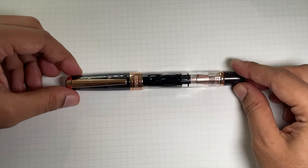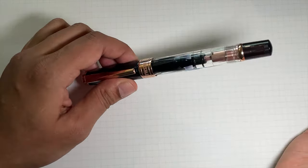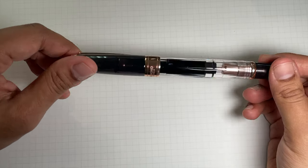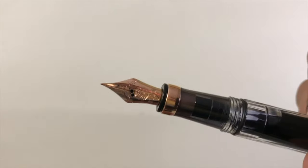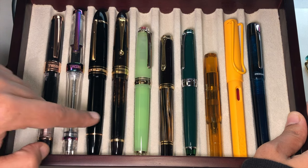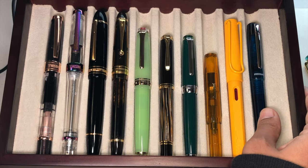It's a fantastic pen for long writing sessions — a very reliable writer and a superb starter pen, even if you've never used a piston filler, since it comes with a guide. It also makes a really pretty gift: nice presentation, very solid, and you can throw in a bottle of ink for a nice little package. The steel rose gold plated extra fine nib is a solid workhorse performer.